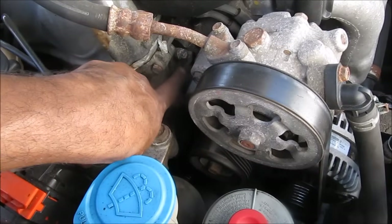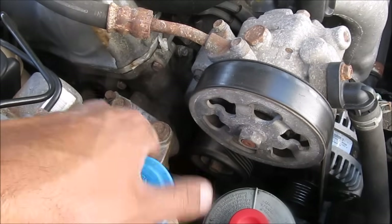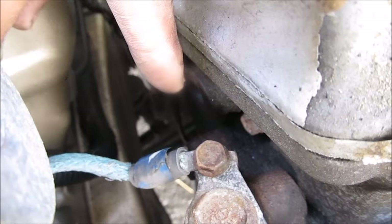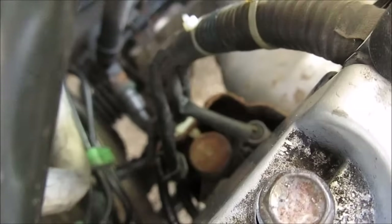This here is where the VTC strainer is located. We need to remove the serpentine belt, power steering pump, as well as the auto tensioner in order to get access to it. Further down at the back we've got the VTC solenoid, which has an electrical connector and a 10mm bolt. The VTC valve is not to be confused with the VTEC valve, which is located separately.